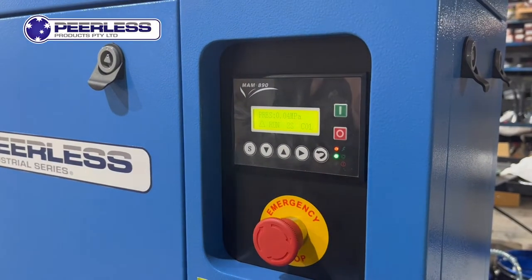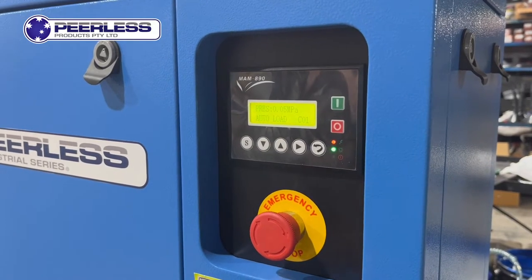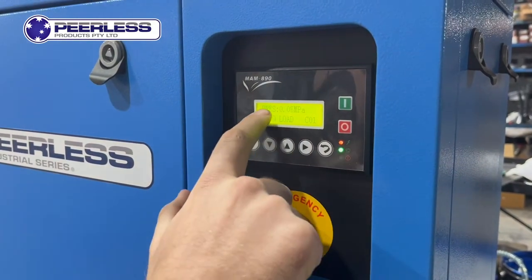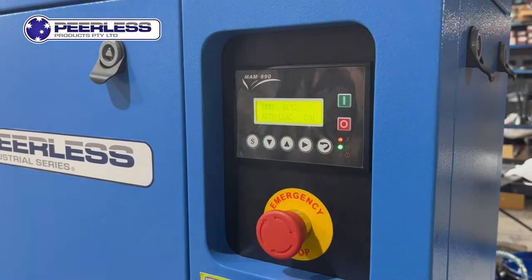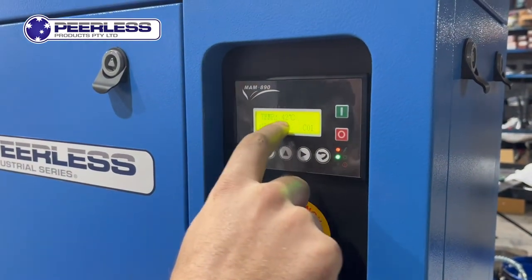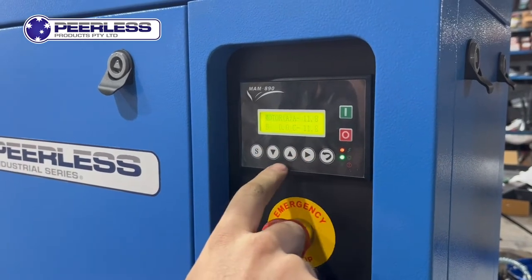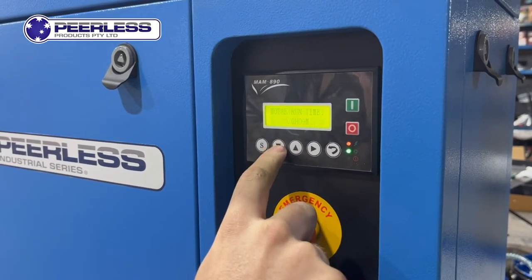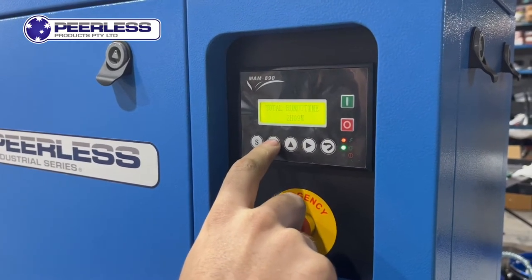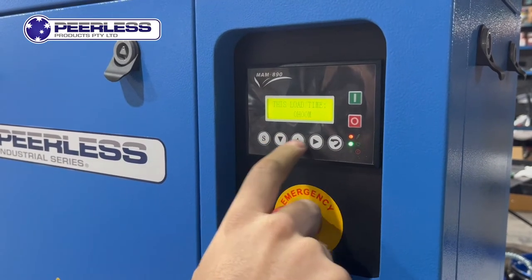We have designed this controller to be user friendly — this means a simple on/off feature. When the unit is running and reaches its full pressure, it will go into a standby mode after 100 seconds. It also regulates its own temperature: if the unit runs too long and the oil reaches a certain temperature, it will automatically activate its own fan and regulate the oil temp back down.